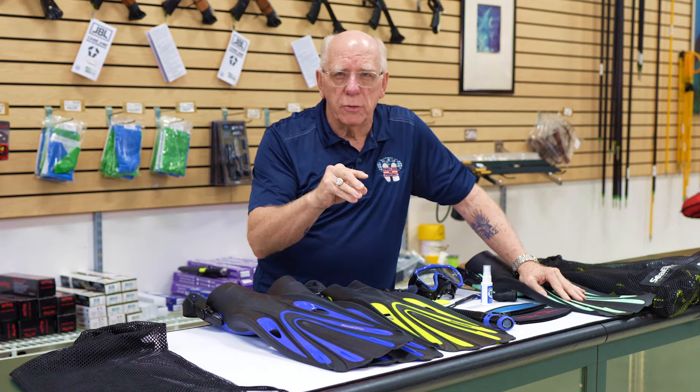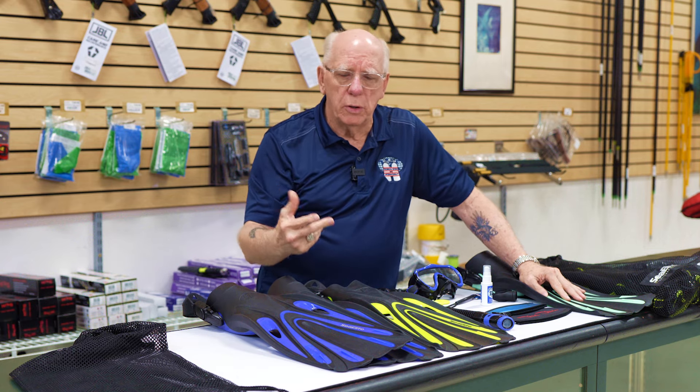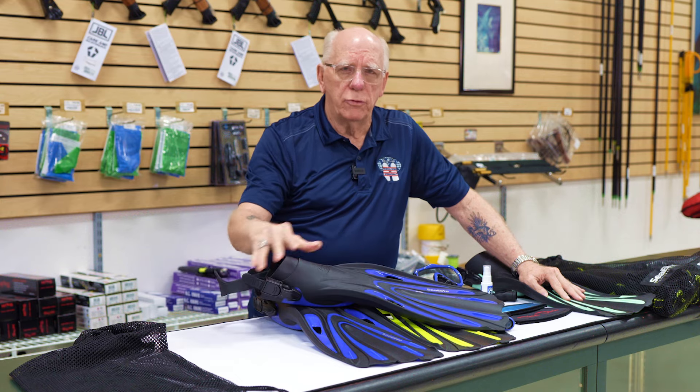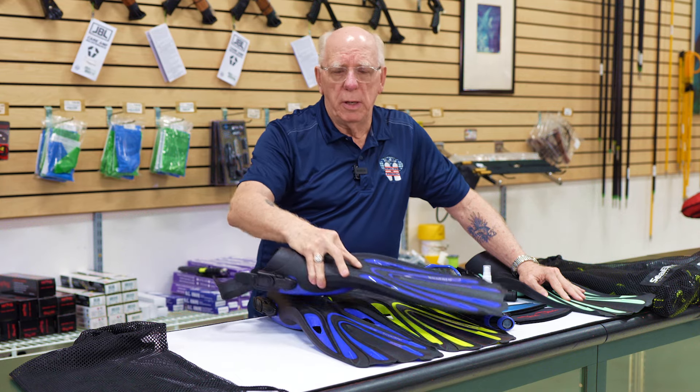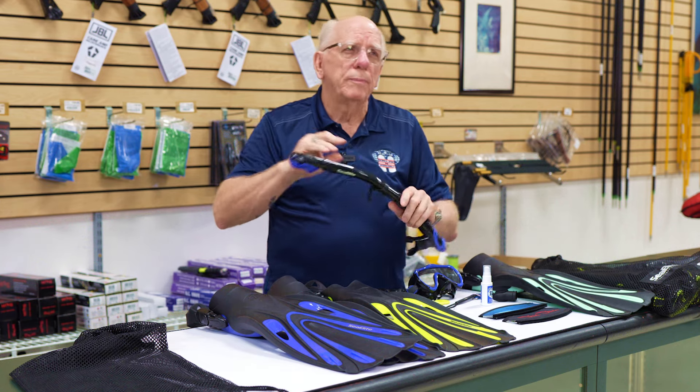The adjustable straps make it extra good because depending on what size or type of bootie you're using — maybe a softer sole bootie, a low bootie, a taller bootie, a harder sole bootie — an adjustable strap allows you to deal with all of those.